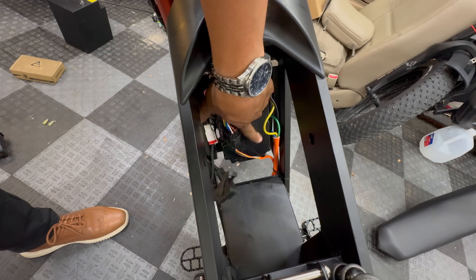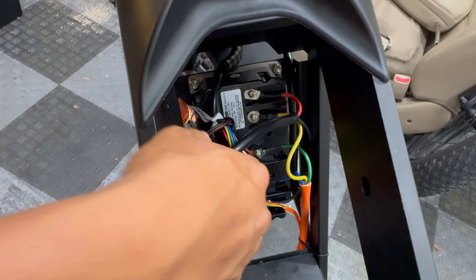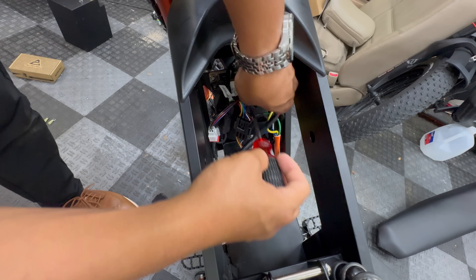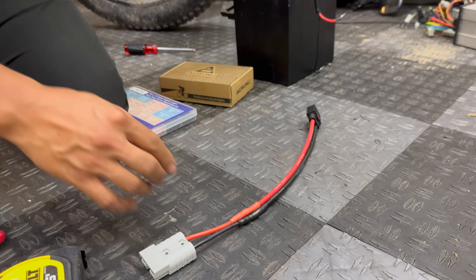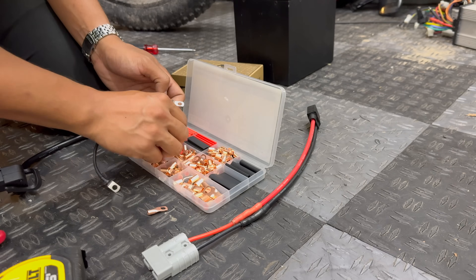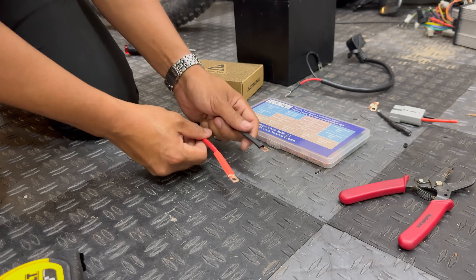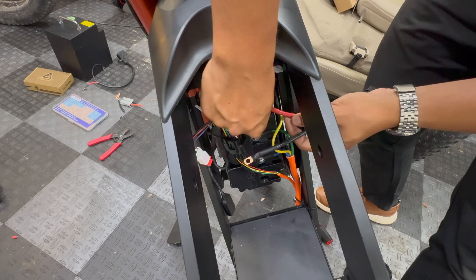Let's take this cover off the Far Driver controller so we can remove this cable. If this is your first time working with a Far Driver controller: these three middle wires are the phase wires for the motor, and this is the negative terminal and positive terminal for the battery. Now I'm going to take this QS8 harness and replace this side with ring-style terminals to replicate the original harness. In all honesty, I have no idea if this is going to work, but we're going to find out.